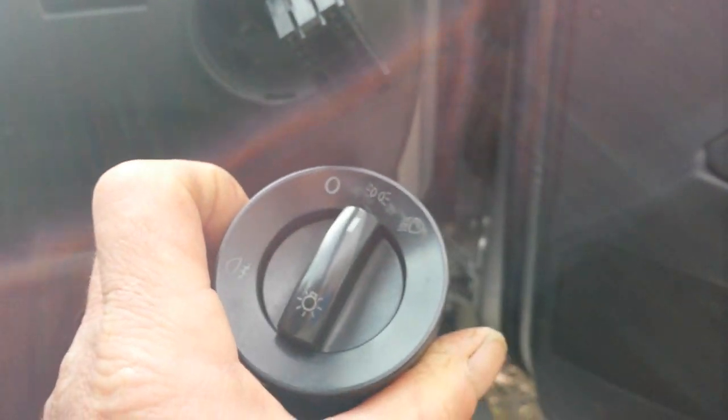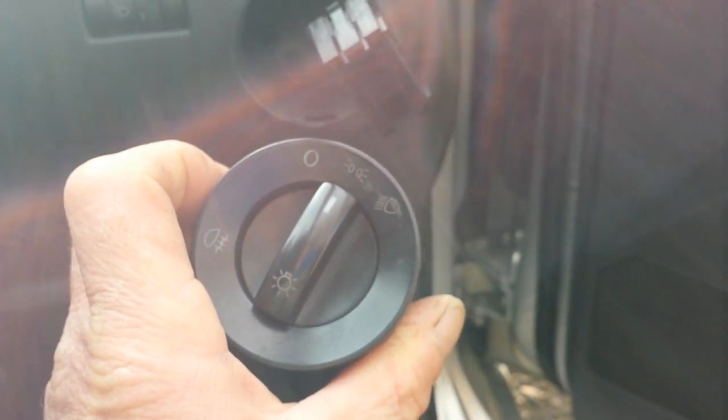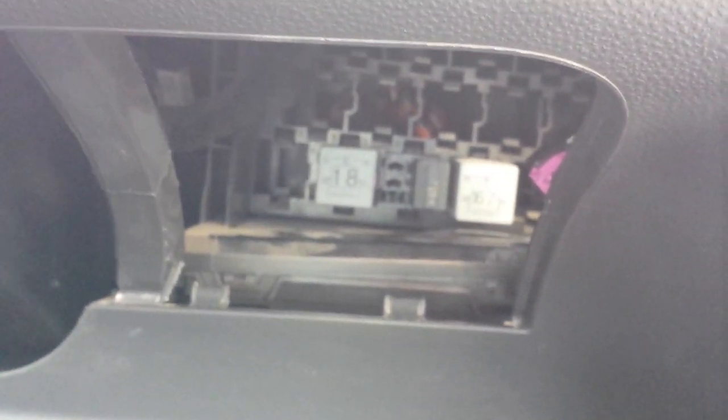Remove the switch as I showed you. There is a panel just under here which pops out, and you can put your hand up in behind the hole and just give it a shove through, because sometimes they are a bit sticky. This is the unit here.